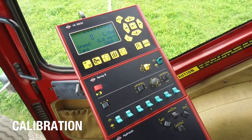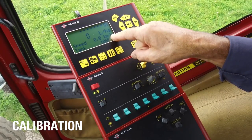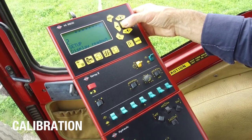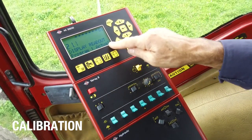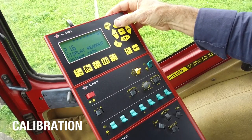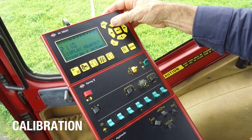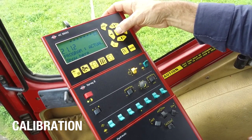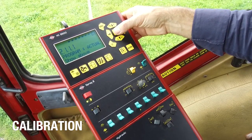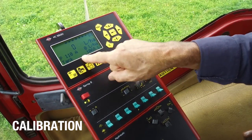We're almost ready to go spraying but I just want to personalise the display readout. I want to change the line that says speed, so I go into the menu, find setup, enter, and find display readout. I've got a number of options I can change. I want the programmed and actual rate — I enter that and toggle where to show it. It now shows above, and I've still kept my tank contents.